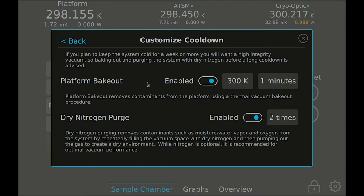These steps are especially helpful if you've had the sample chamber open for an extended period or if you plan to keep the system cold for a long period of time. The platform bakeout uses a thermal vacuum bakeout procedure that applies heat to the cryopumping surfaces while running the vacuum pump to help desorb and pump out contaminants such as water vapor. After enabling, you can adjust the bakeout temperature and duration as desired. Just be careful if you are using materials such as grease to mount your sample, as the bakeout can cause grease to run into places that you don't want it.